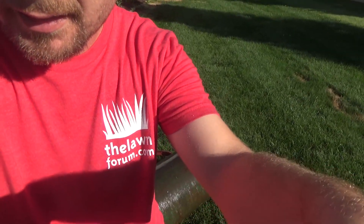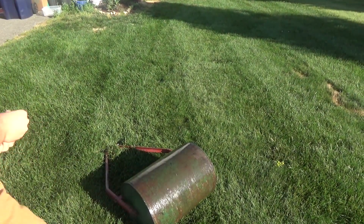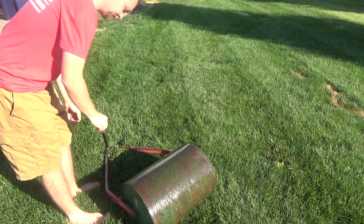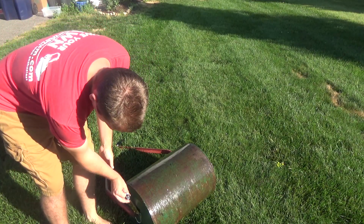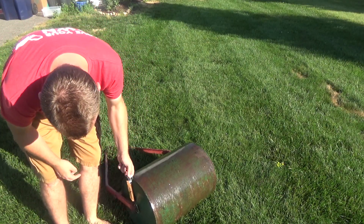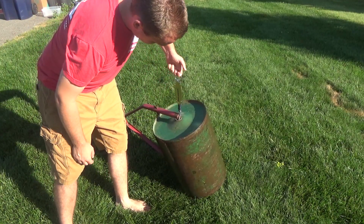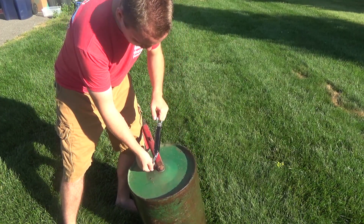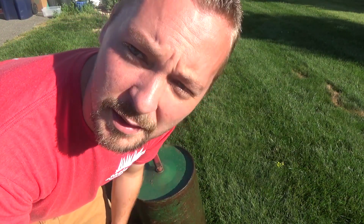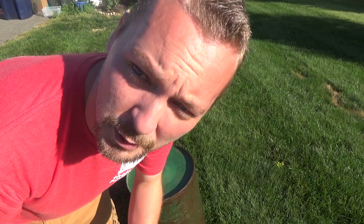First I'm going to weigh it. So without adding any weight it's 23 pounds — the striping kits are about 16 pounds — so already we're doing pretty good. But I'm going to add a little bit of water.